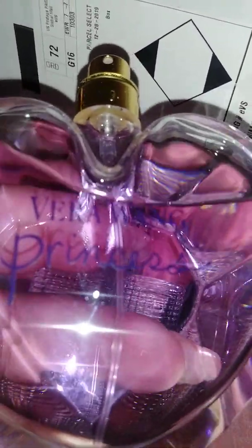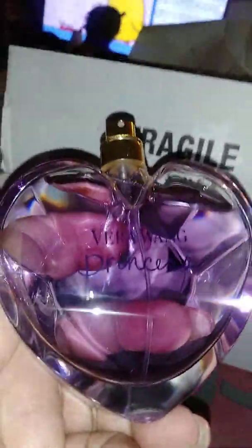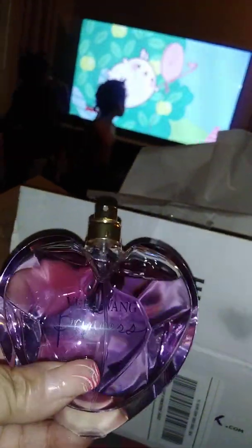So anyway, this is the Vera Wang Princess. The bottle is gorgeous. The front of it looks like a heart, but then you turn this around and the heart is in the shape of a diamond. It's real pretty, nice weight to the bottle. You can see the color of it — it's like a pinkish violet.